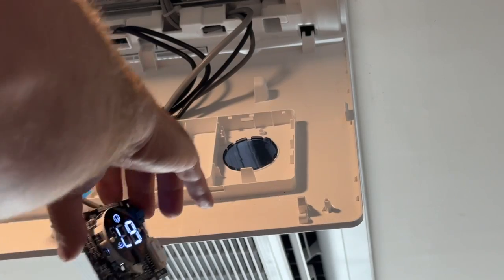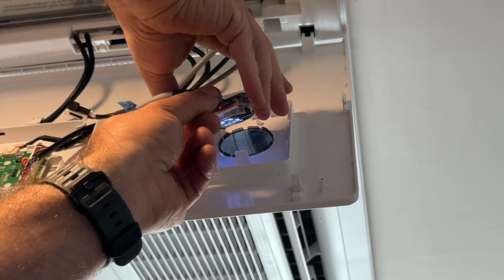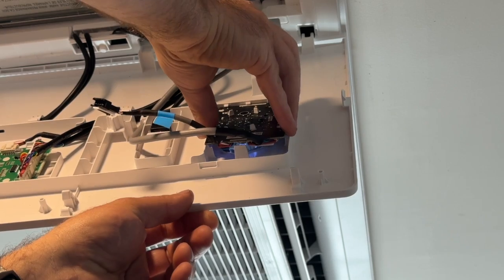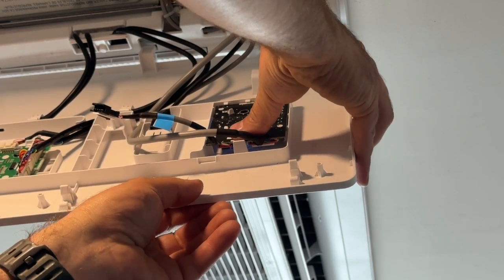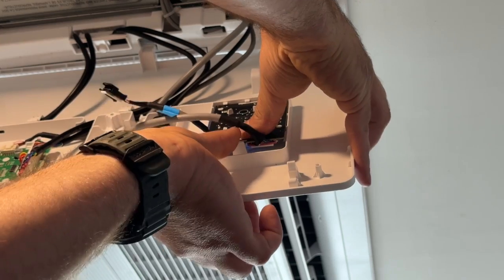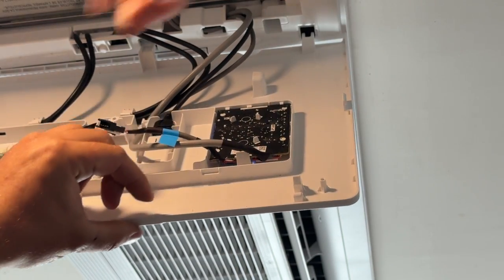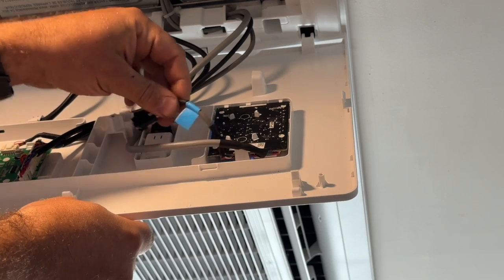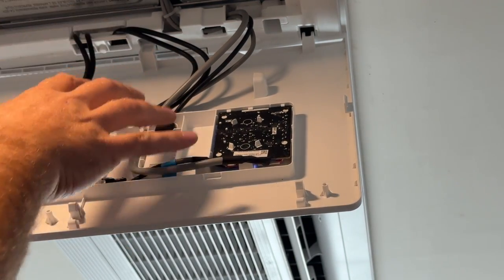So now we're just going to reassemble this. All we do is put this side into those grooves there, and then we're just going to press down while we kind of pull out on this thing right here, and it just pops in like that. This wasn't connected to anything, so we're just going to tuck it up, put our cover back on, and we're done. It's that easy to eliminate the beep sound on your ceiling cassette Mr. Cool unit.